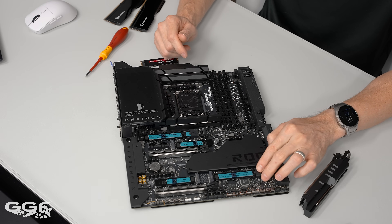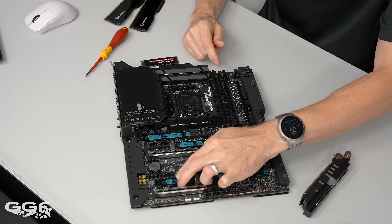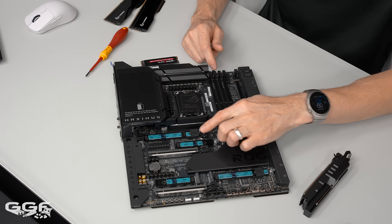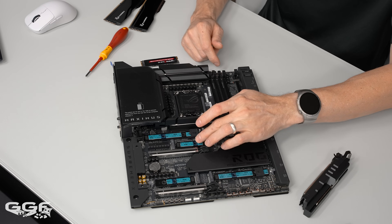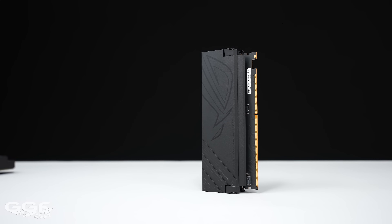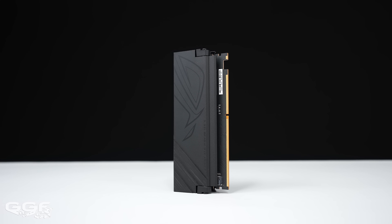You also get the Q Latch on this one, with extra Q Latches included in the accessories box - they clip onto the M.2 slots that have the metal backing. I think this board has them on all the slots. We also get the DIM.2 as well, and it looks like the DIM.2 has been completely redesigned - this looks pretty cool, and it appears to be quick release now.